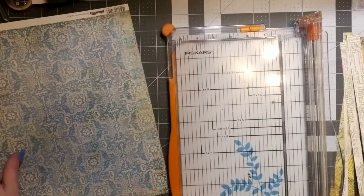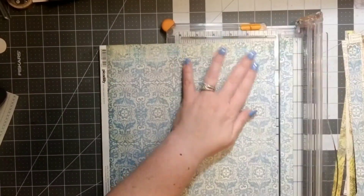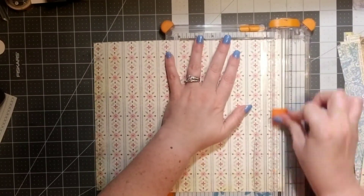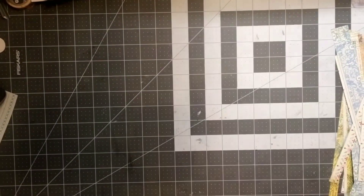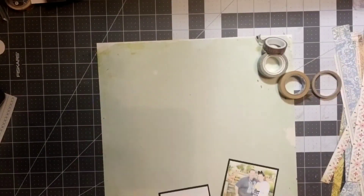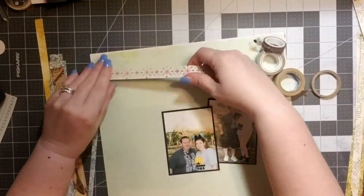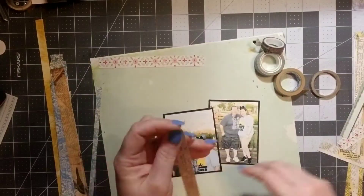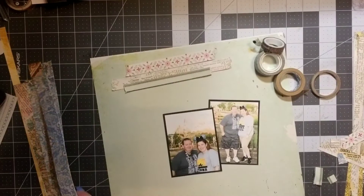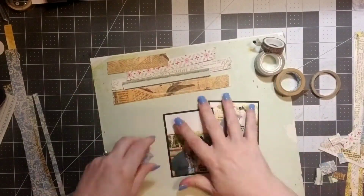I'm cutting some strips out. I don't have a lot of pink and red in my photos, so I'm trying to stay a little more neutral and use cooler colors — mostly blues, greens, and yellows. I originally thought I was going to use some stickers from Creative Imagination, which has been in my stash for years, maybe decades, but I don't end up using that.